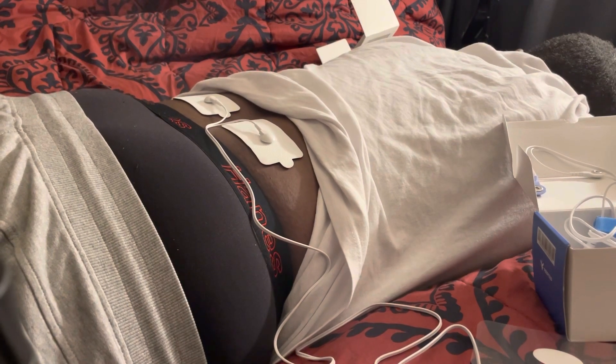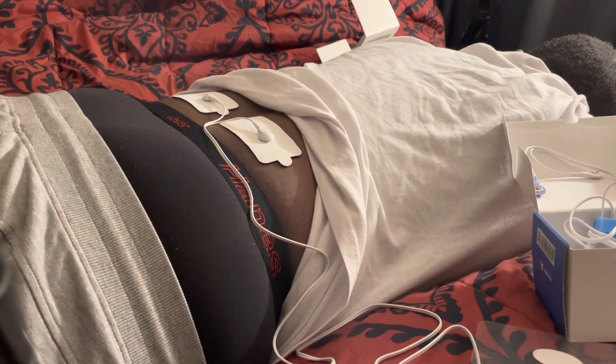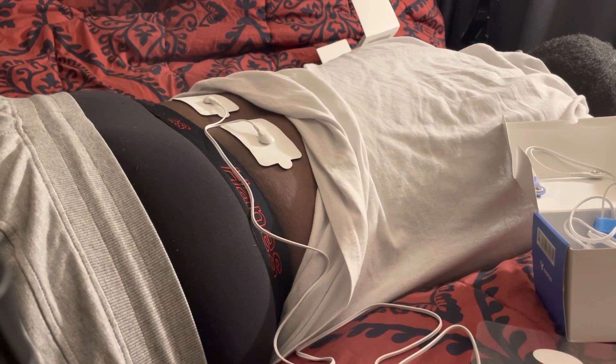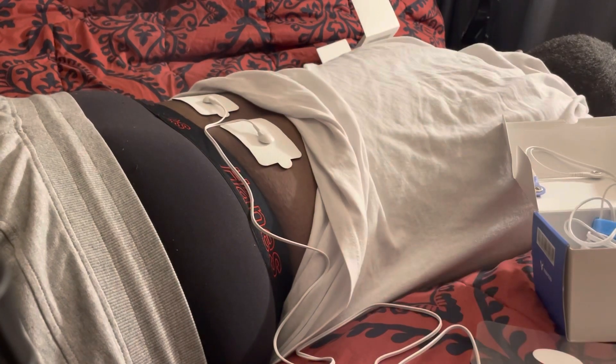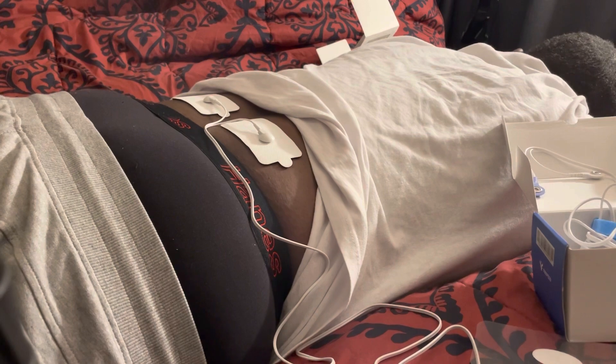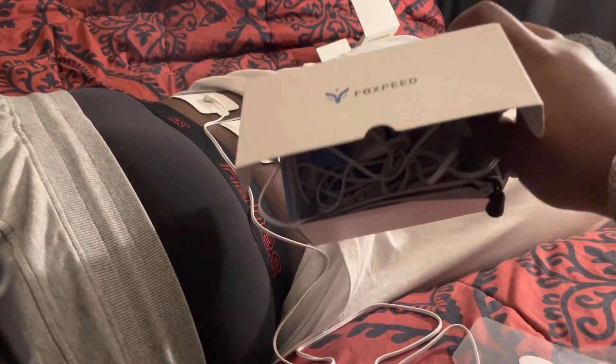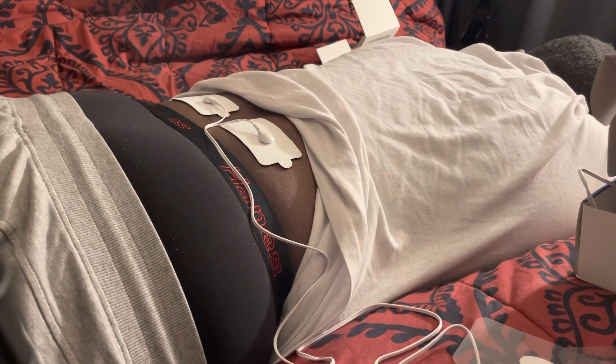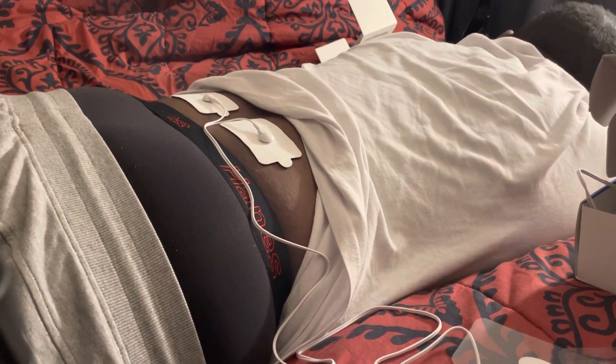That challenge was funny — but we did not use it the proper way like this. So this is good to go. Thank you Selena and Foxpeed for the mini massager TENS unit. He is very happy with it!